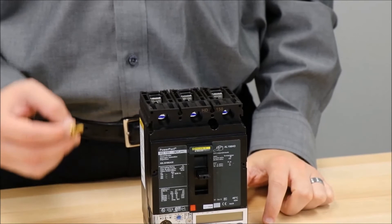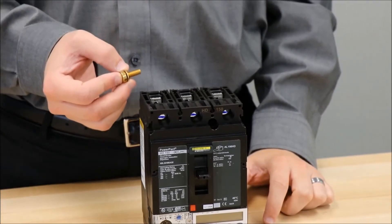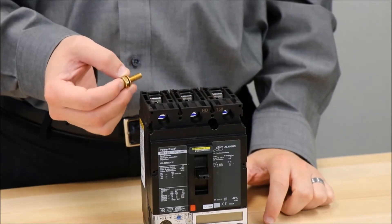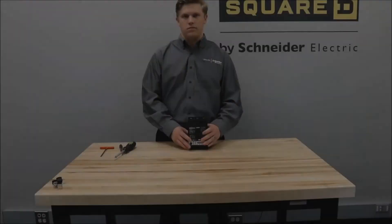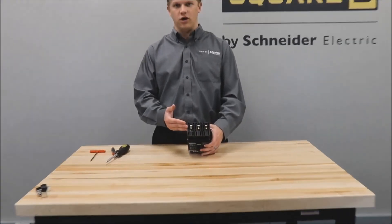You will then bring in your conductor and affix it to the terminal nut kit with the screw provided with the kit. You now have your terminal nut kit installed on the circuit breaker.